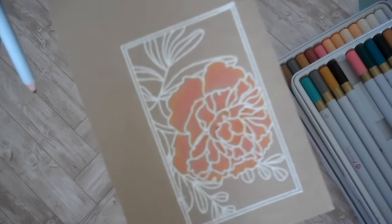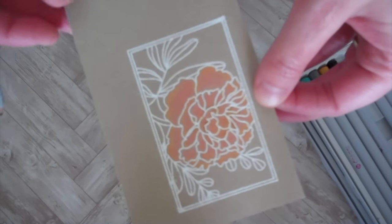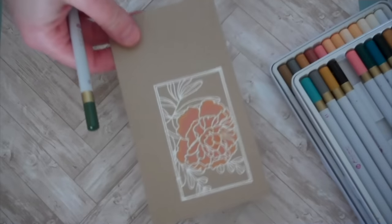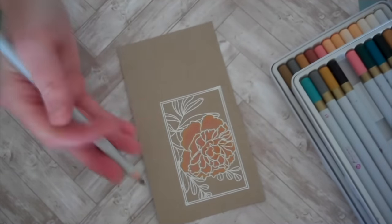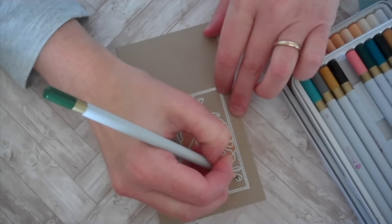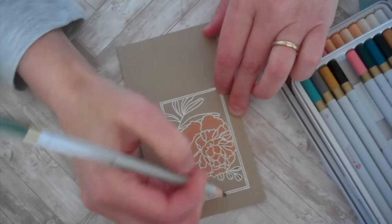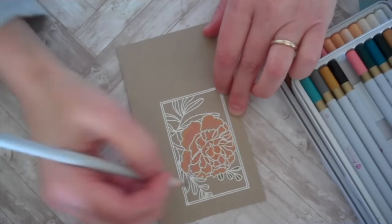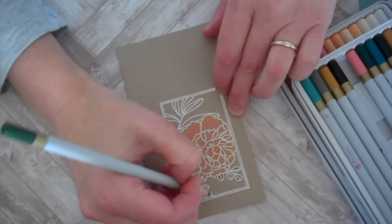I don't know how well you can see, but there's a little bit of different shading in there — just a nice, beautiful, soft effect. I love these colored pencils; why haven't I tried this a long time ago? Next we'll focus on our leaves. I'll start with the lightest shade of green that I've got, and then go back with my darker shade and just add maybe a few little details along the center vein.